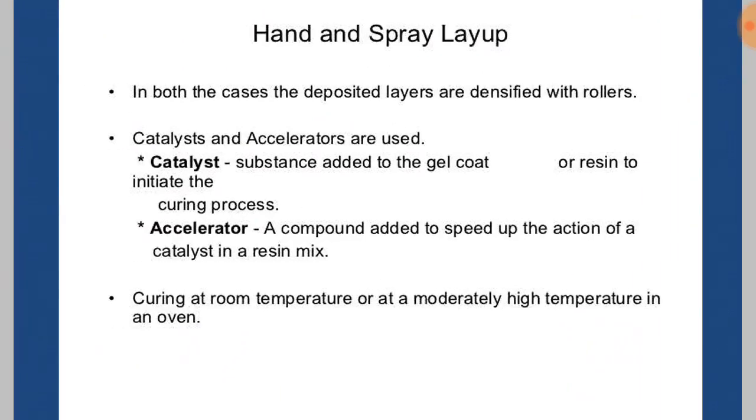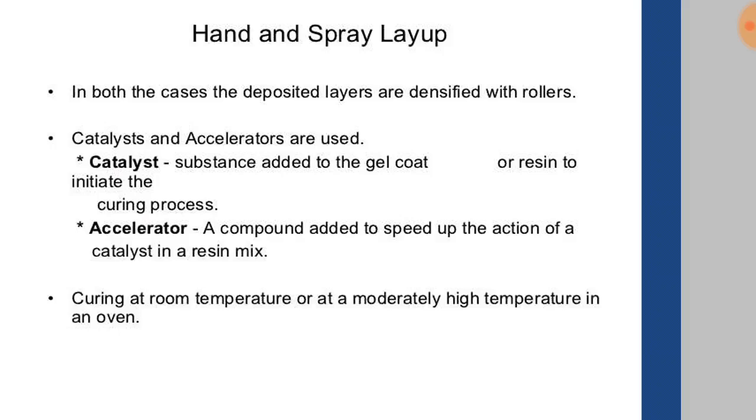In the hand lay process discussed in the previous video, catalyst and accelerators are used. The catalyst is a substance added to the gel coat or resin to initiate the curing process. An accelerator is a compound added to speed up the action of the catalyst in a resin mix. Curing is done at room temperature or at high temperature in an oven.